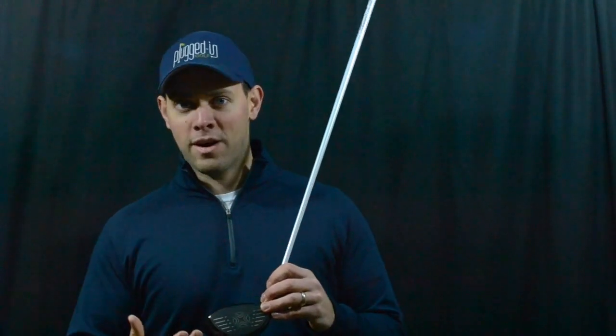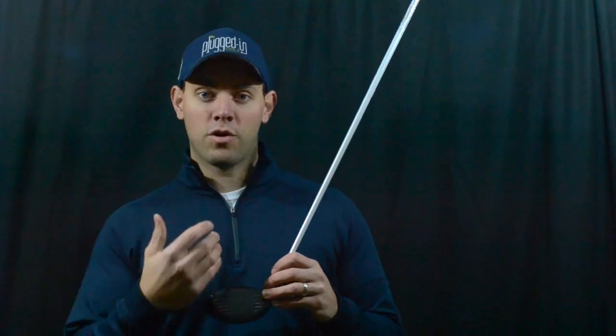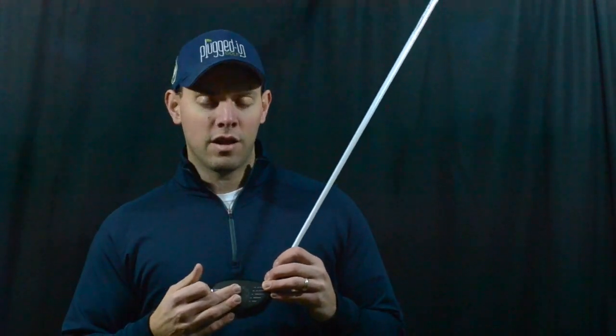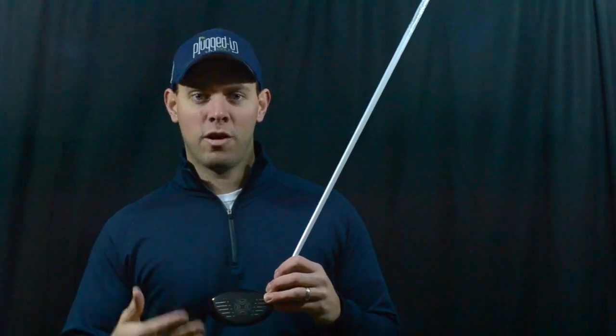The gravity core also changes the feel of the club completely. You swing the club, flip the core, swing it again, and it feels like a totally different club. Everybody who's tried it has had a distinct preference for one or the other. Interestingly, last year I preferred the core down position for feel and contact, but this year I actually preferred core up — I was able to locate my hits much better, and even though spin was slightly higher, my distance was better because my ball speed was higher.